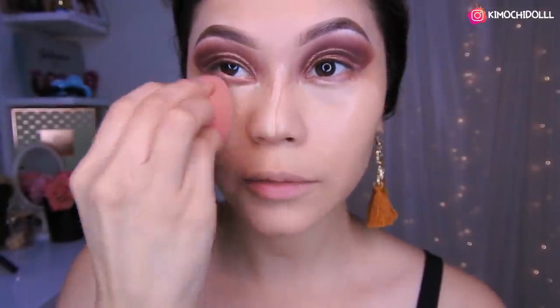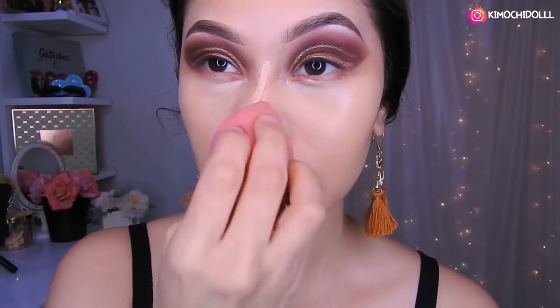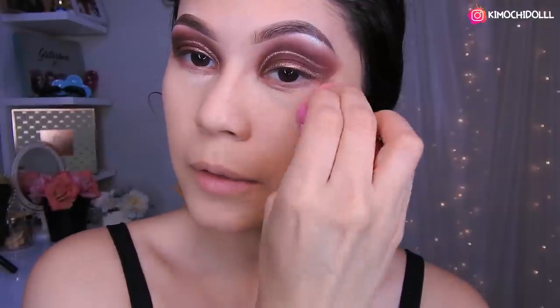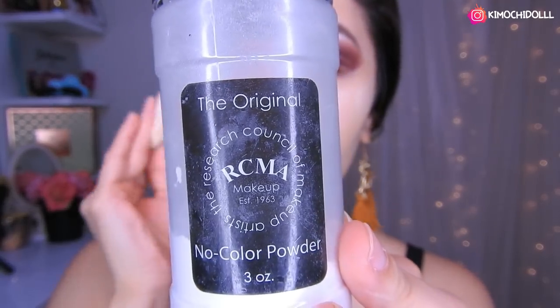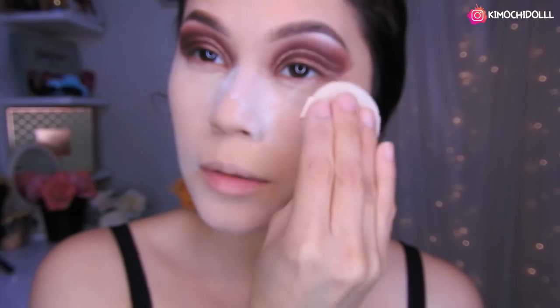Y listo, ahora solo a difuminar todo. Qué raro se ven los ojos sin las pestañas y maquillados. Una vez que ya difuminamos bien, voy a sellarlo con el polvo — estaba utilizando este polvo sin color — y lo ponemos en todo el rostro, sellándolo.